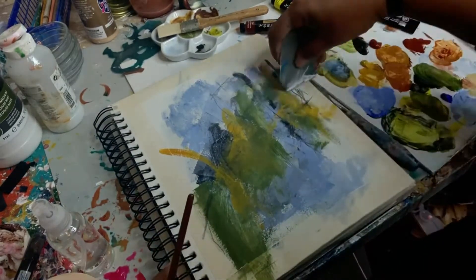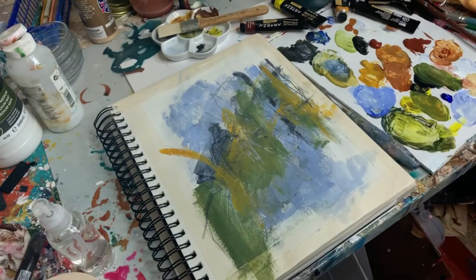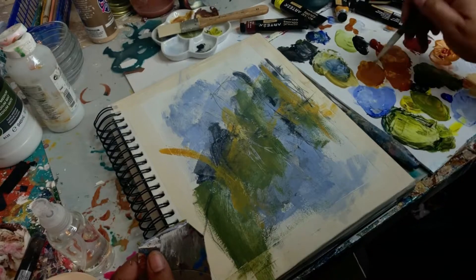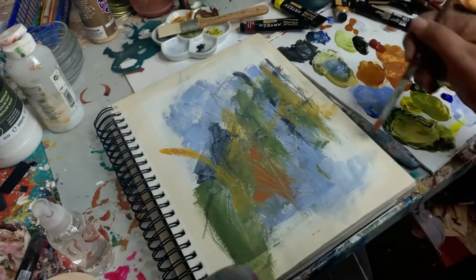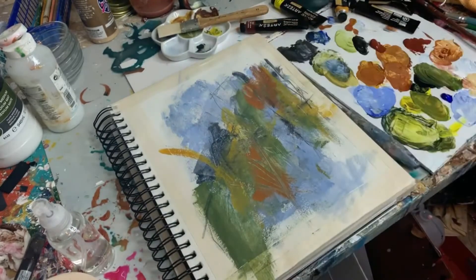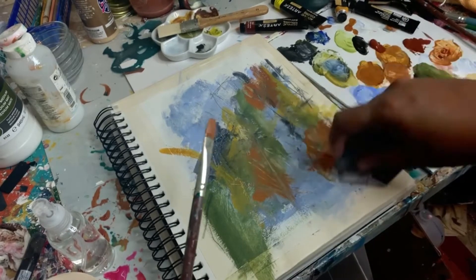Here I'm going back with the catalyst wedge making some marks and adding in some burnt sienna, which I mixed with the yellow okra to create a burnt orange color — adding it in and scraping it away.